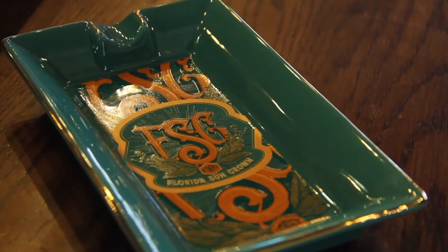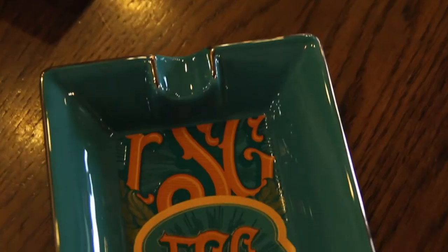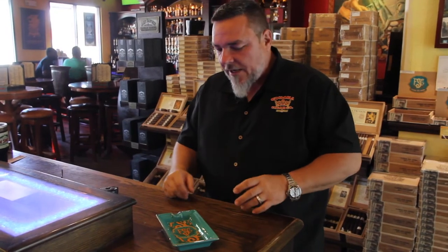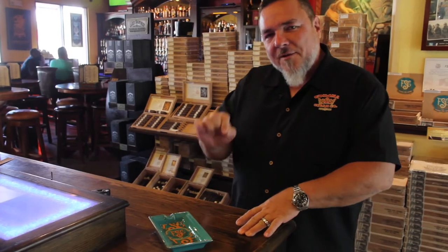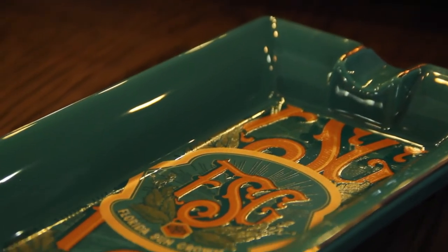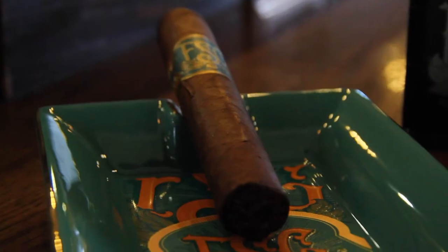This is a single ashtray made out of porcelain, very elegant, it's got a nice weight to it, looks extremely expensive, super classy. This color really pops. Been our most popular ashtray we've ever introduced. Works for any size cigar, but I find it looks best when you put an FSG cigar in it.